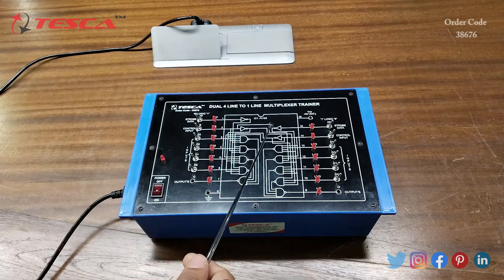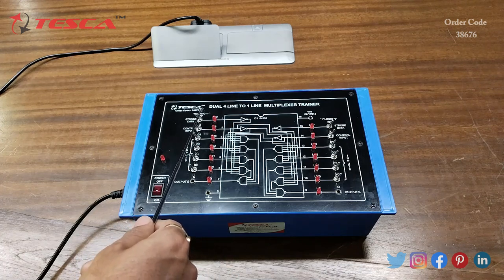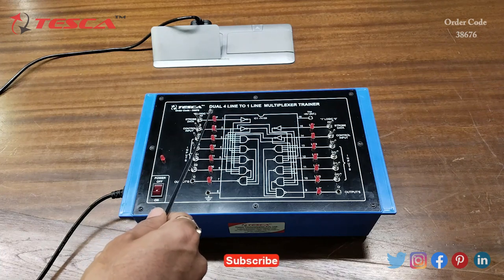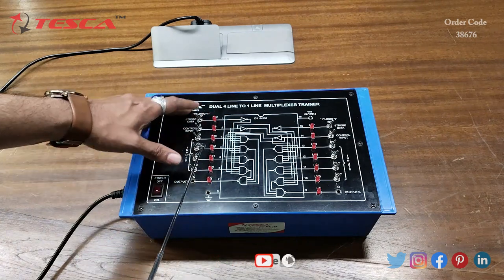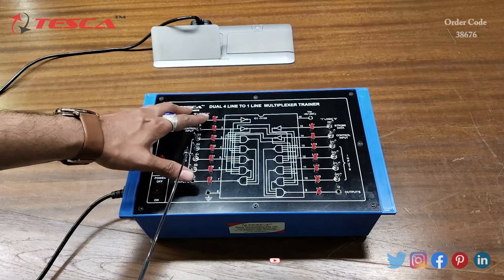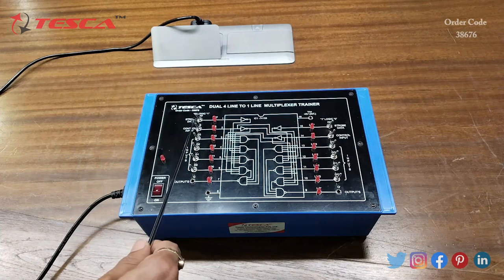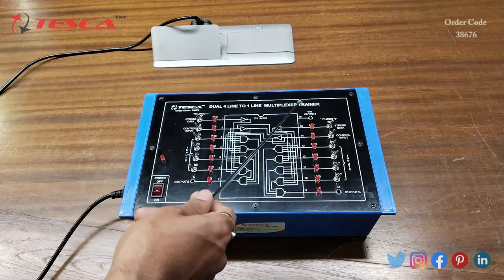This is the IC74153 which performs the multiplexing function. This is the FF logic switch — from here we will give zero or one logic, and this LED will indicate: when the LED is off it is zero logic, and when the LED is on it is one logic. We can turn the LED on and off using this switch to give zero or one input. This is the control input B, and these are the four-line inputs D0, D1, D2, D3. These LEDs indicate logic zero or one, this is the output Q, this is the ground, and this is the plus 5 volt pin.